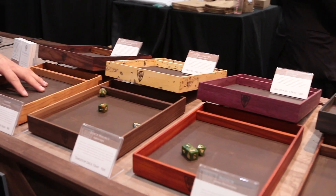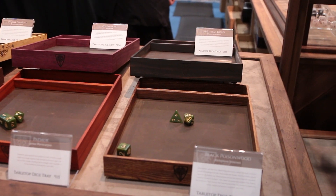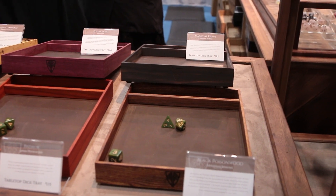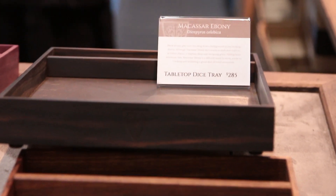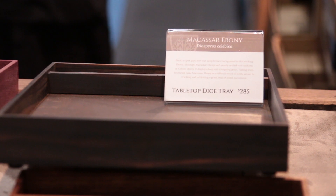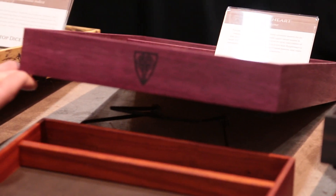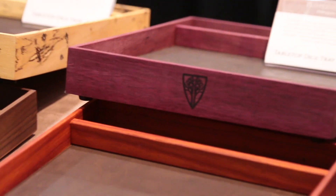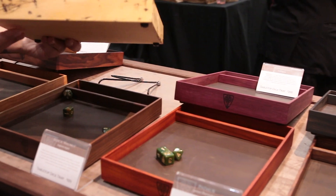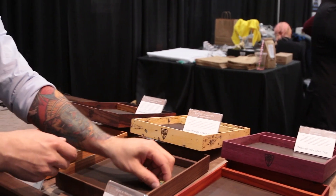These are our dice rolling trays. They come in our different woods — these are our eight core woods. Everything you see here is not stained, dyed, or painted; this is the natural wood itself. A lot of people get confused because the purple heart here looks very dyed, but that is the natural wood. The padauk here is very orange, and the tamarind — just the patterns alone give it a really nice, unique look.